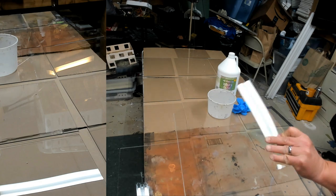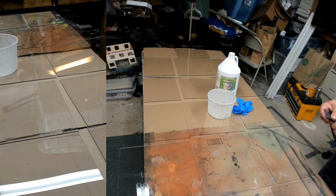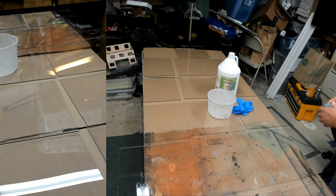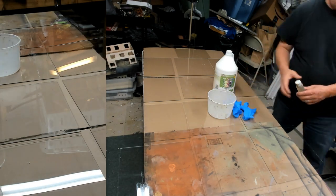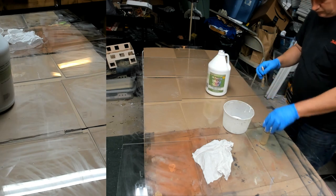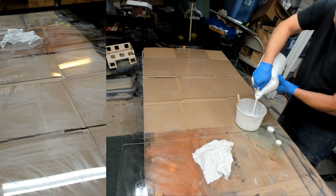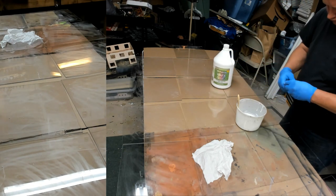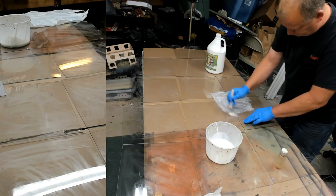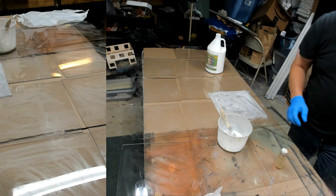We have plexiglass tiles here — really nice, you can get them from most home stores or hardware stores. When using these, to get the glue to stick a little better, you want to sand first. Then all you're going to do is use white glue — a really cheap bottle works fine. Add a little water and mix it down to a milkshake consistency — a little thin. You can see how I'm spreading it out: thinner than regular glue but a little thicker than a milkshake.